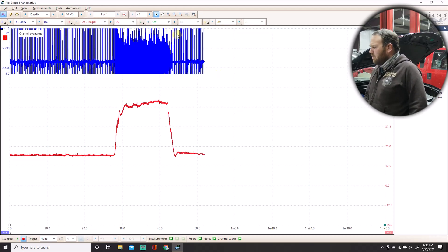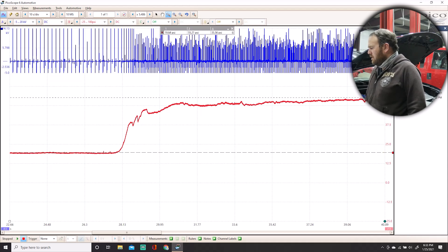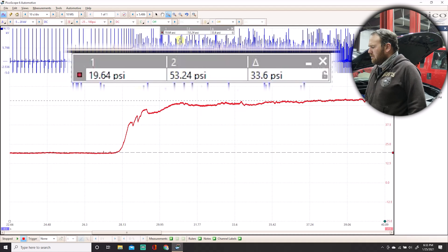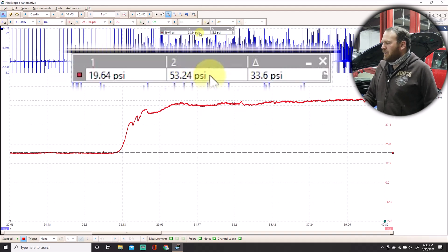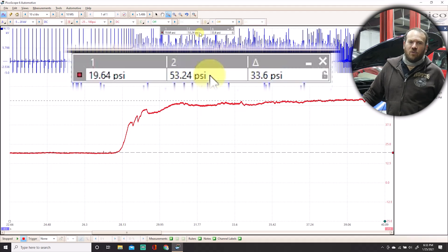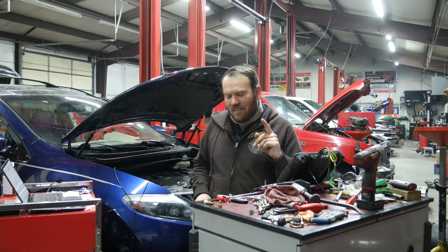Hitting spacebar and zooming in a little so I can place my two cursors on here. I can see that I have about 19 pounds of oil pressure at idle — it may drop a little with temperature — and 52 PSI when I hold the RPMs up.